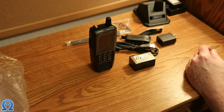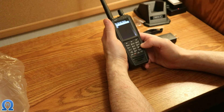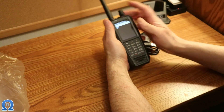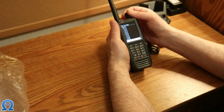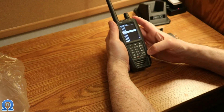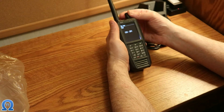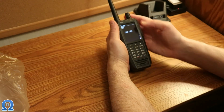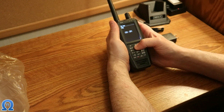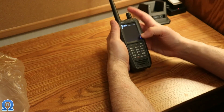Okay, I turned on the scanner. Now it's asking apparently 20 questions. What's the time? Time zone — that's easy enough to do. I guess you have to use the buttons, so that's 22. Month, day.